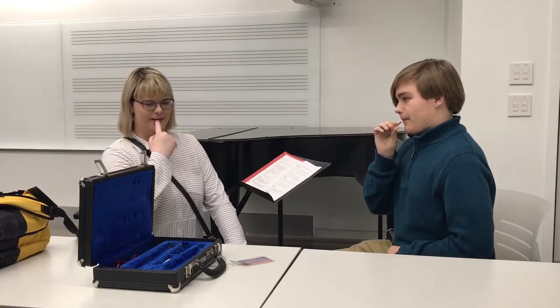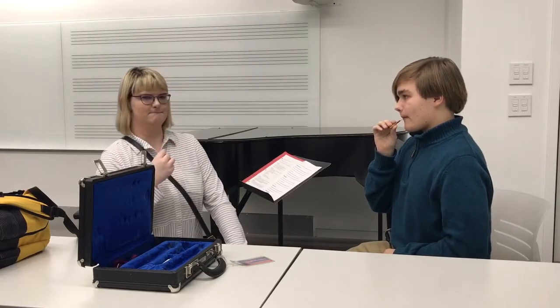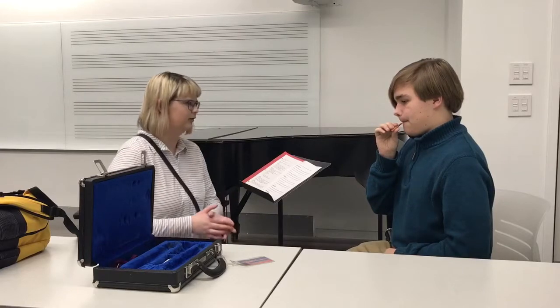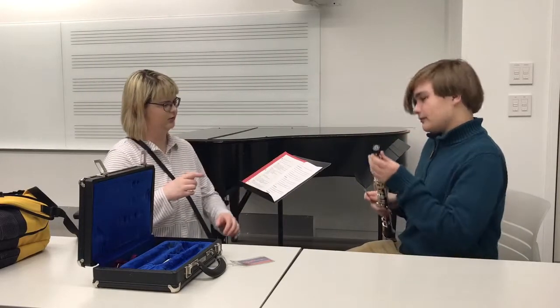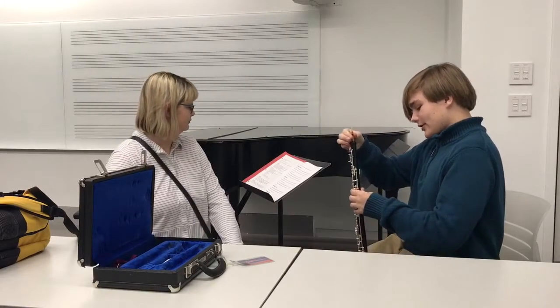As you get more comfortable with it, you want to make sure that you have flexibility in your embouchure. Now maybe we should put it back into the oboe and see if we can actually make the oboe produce noises.